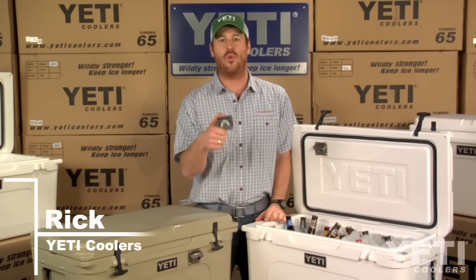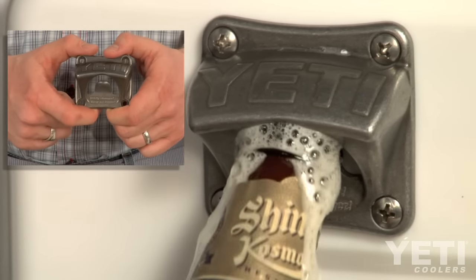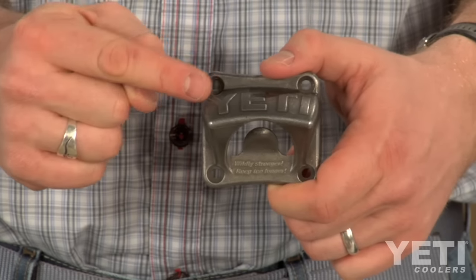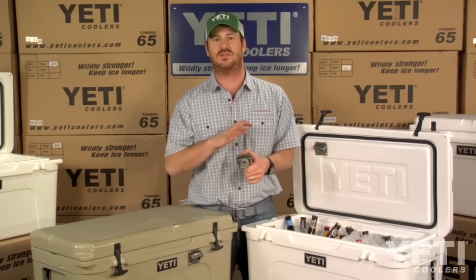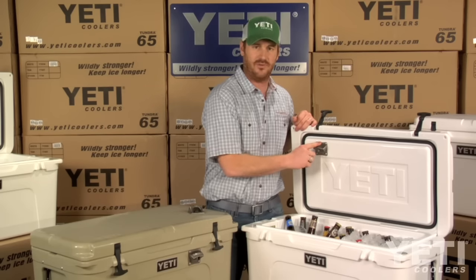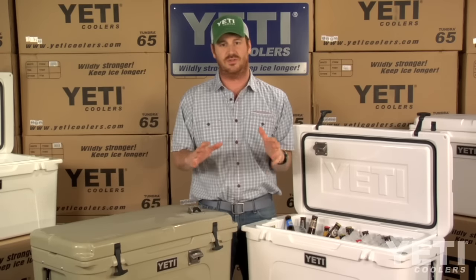This is Yeti's retro style wall-mounted bottle opener. It's made of cast stainless steel and comes with stainless steel mounting hardware. With this unique four-hole design, it provides a really sturdy mount so you can mount this thing just about anywhere, including your Yeti — whether inside the lid for easy access or on the outside. It makes a great accessory to your Yeti.